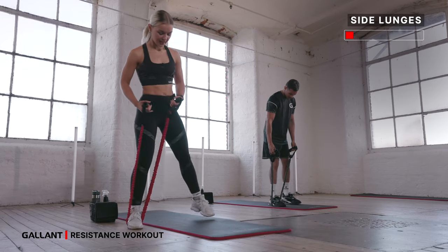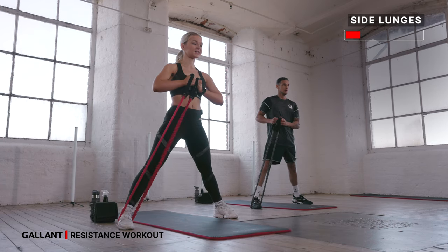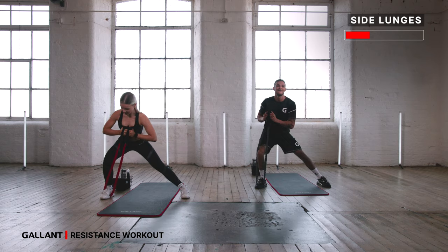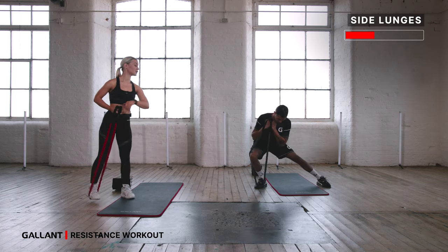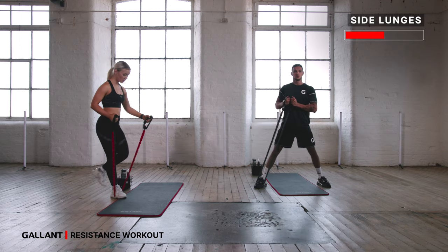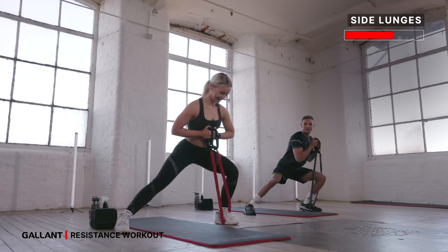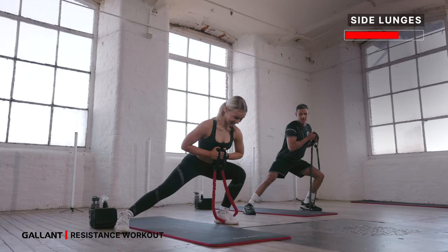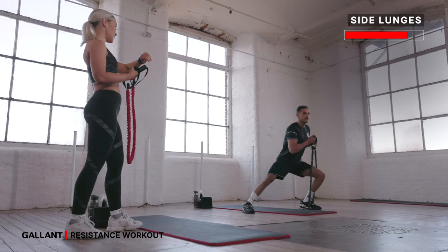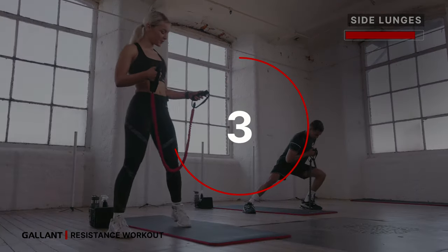Let's go side lunges. Take the band underneath one foot, hands come in towards your chest, feet nice and wide. Bend in towards one side and then stretch. We're going to take it 30 seconds on one side, 30 seconds on the other. Inhale bend, exhale press — really load the weight into that bent leg and then push, creating resistance with your band. Five more seconds this side — for three, two, and one. Let's go other side, place it underneath the opposite foot, nice and wide, straight and bend, and stretch.